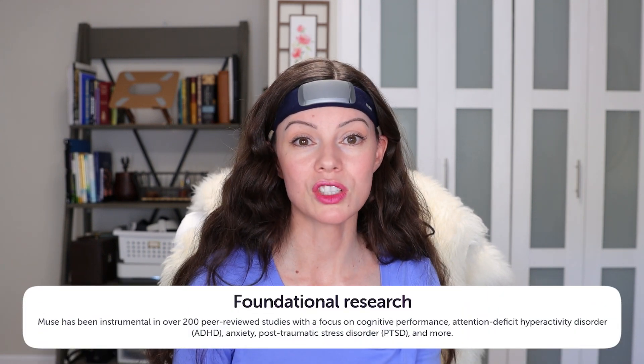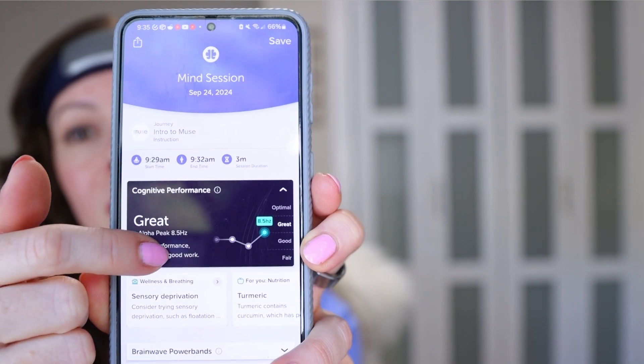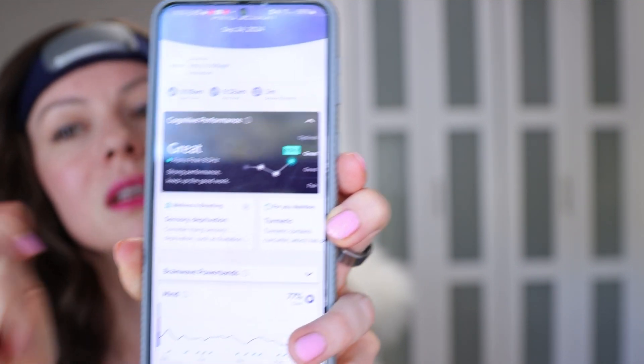This device has been involved in over 200 studies exploring everything from states of consciousness to neurological disorders and different aspects of your sleep. Beyond sleep tracking, the device also offers meditation training and tracking, which can be assisted or unassisted, and the app has a vast array of meditation features and options.